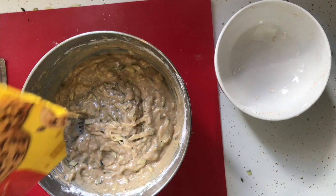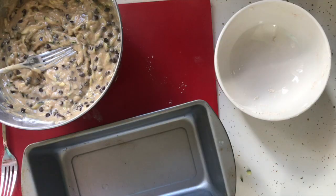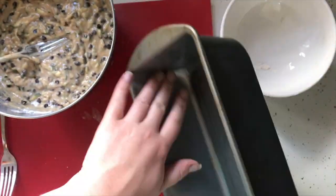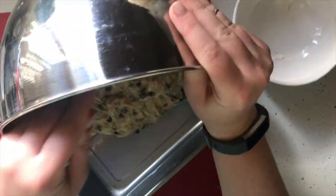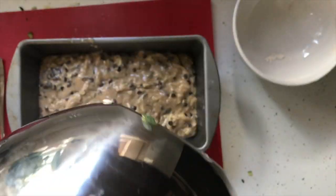Next it's time for my favorite part: chocolate chips. Fold those in gently and then grease your bread tin. I put a little bit of extra olive oil down there, spread it up and around the sides, and then poured my bread mixture into the pan.